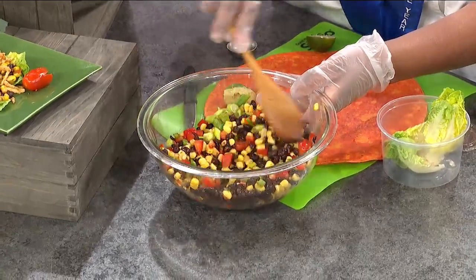So you're adding some fresh lime juice. From lime juice, yes. And I'm just going to show you how simple it is. Say you've got some friends coming over to a party and they call you at the last minute — we've got some stuff here that looks real cute.